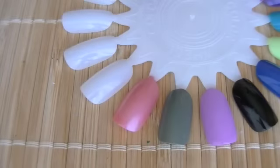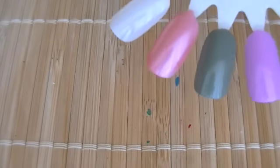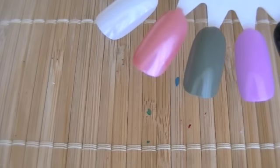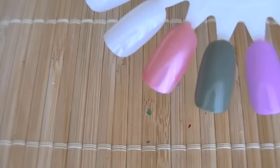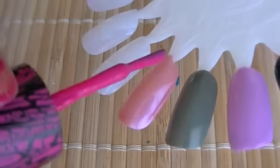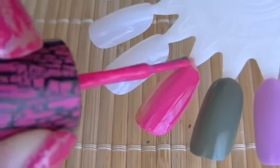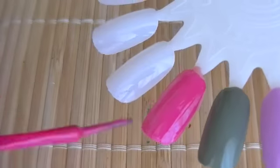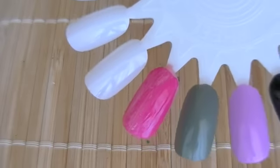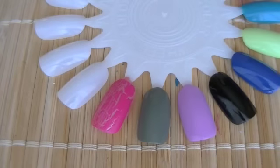I'm going to start off with this pink shade right here. What I really like about overcoats is that you can either apply a thick or thin coat on top of your base color. You don't need to use a lot of product on the brush to get a nice crack. I'm just going to go ahead and paint it over — I like how it goes on pretty smooth. The next one is this army green color.